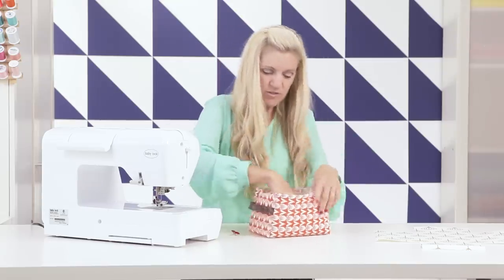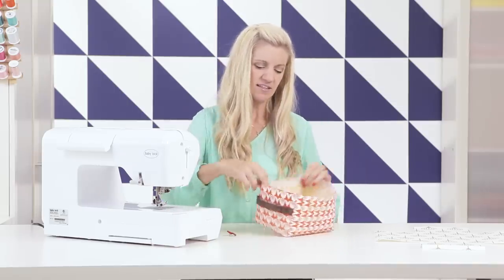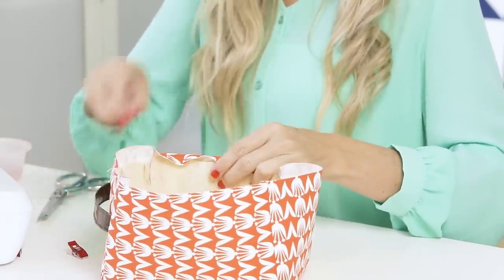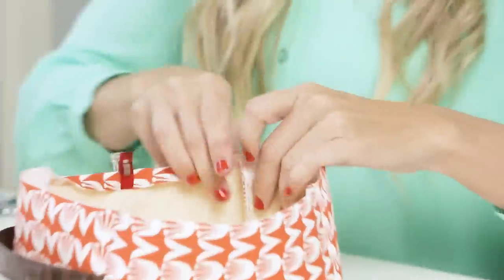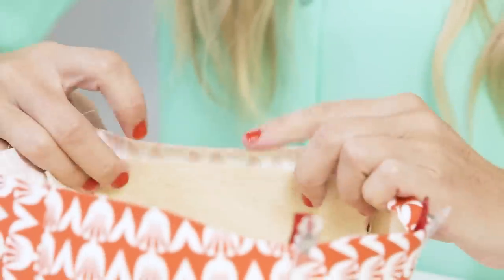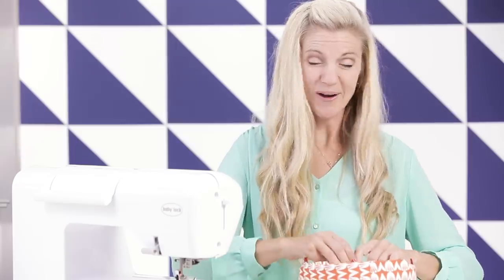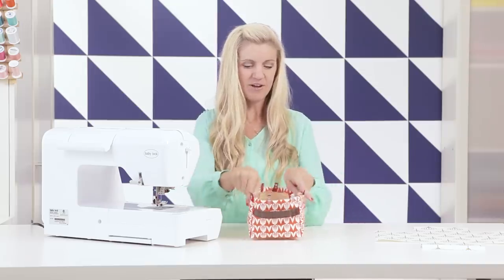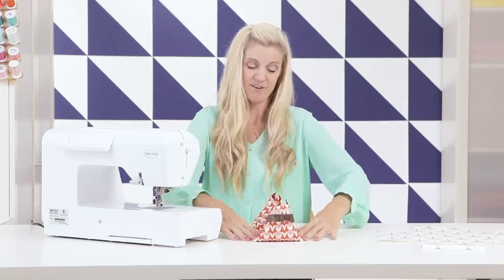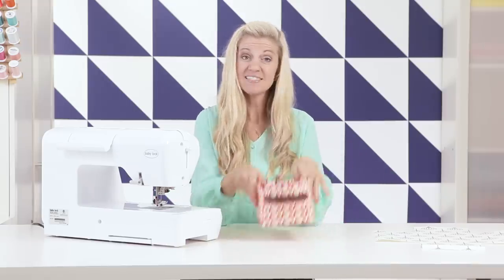Now let's turn it right side out — it's already starting to look like a really cute bin. Stick your finger in and press those corners out really nicely. These little sides that we pressed under — fold those over right now, put your clips on, and when you stick your lining in it will be all ready to go. Clip around, and then kind of press the sides down and finger press it to make it a little more square.